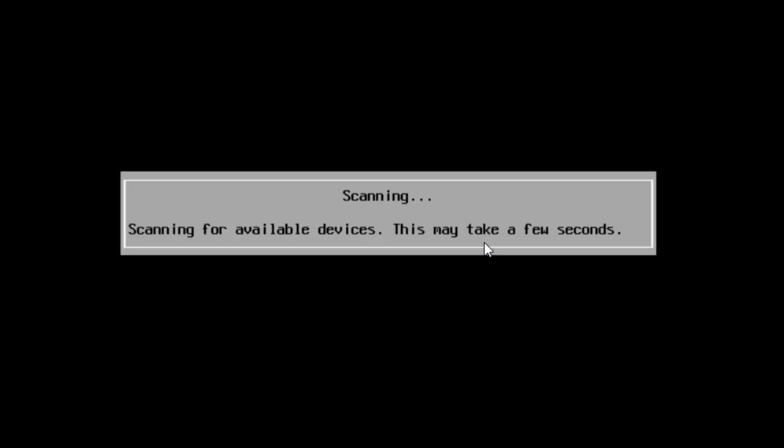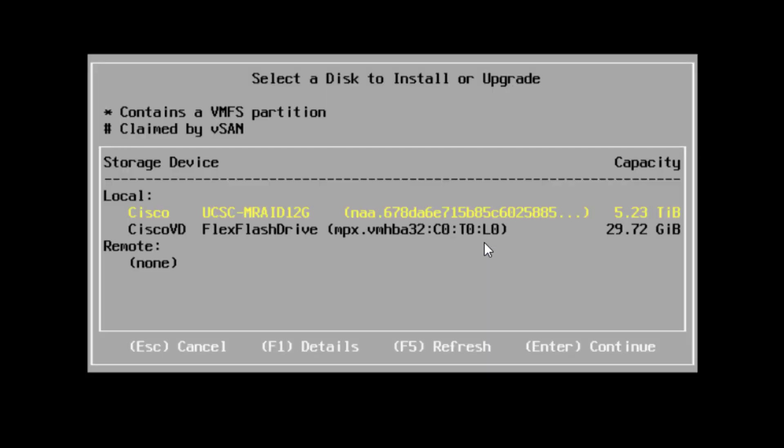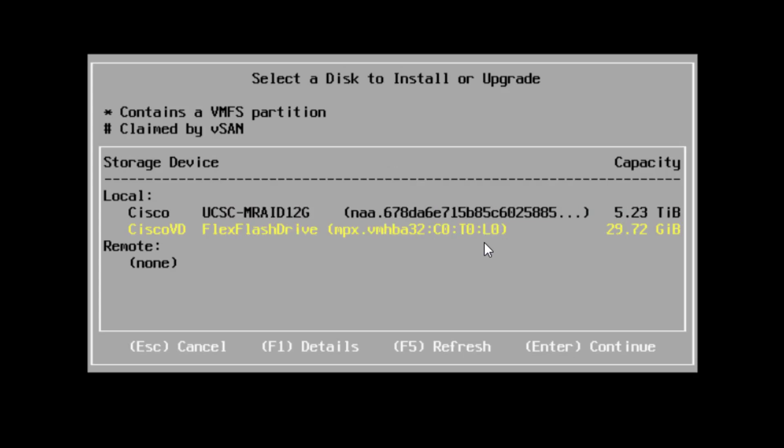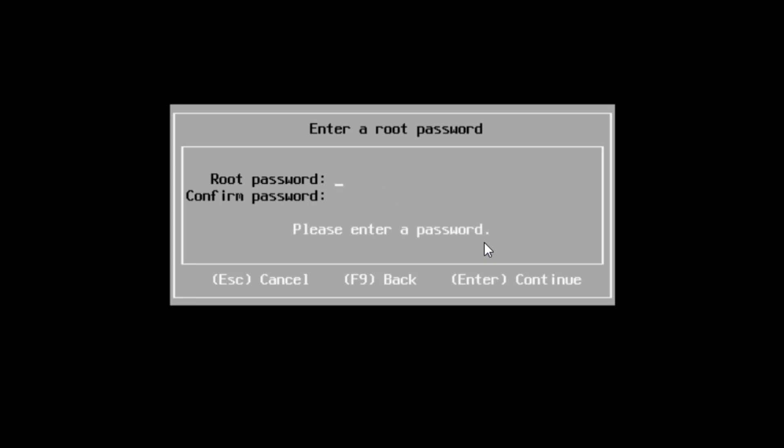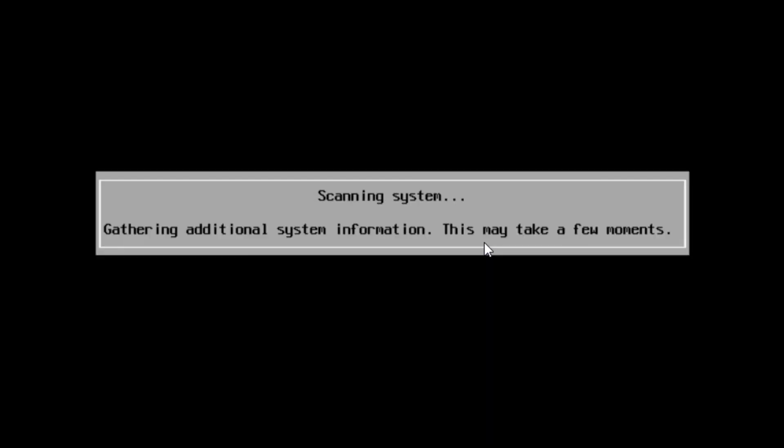Now it's looking for drives to identify where we can install ESXi. I don't want the five-terabyte option — I want my FlexFlash drive, which shows the name I specified earlier. I'll hit Enter to select it, use the defaults, put in the password, confirm the passwords match, and hit Enter to continue. This part might take a little while, so I'll stop the recording and kick it back on when we reach the next point.